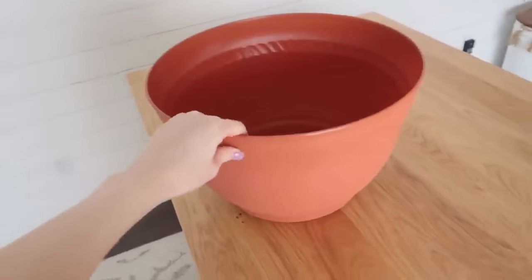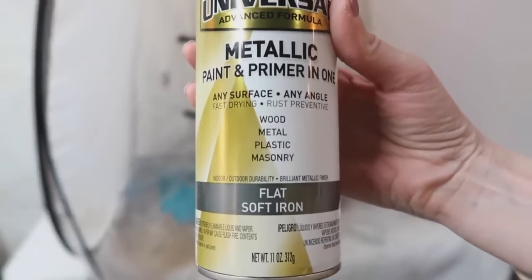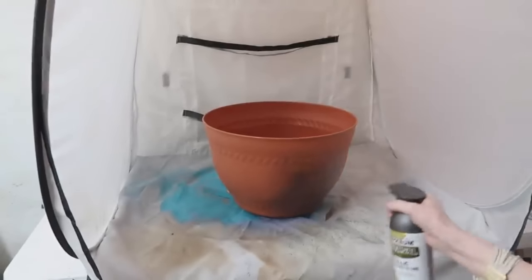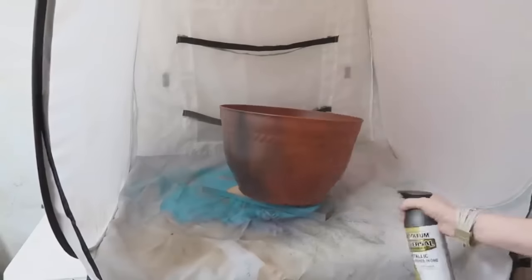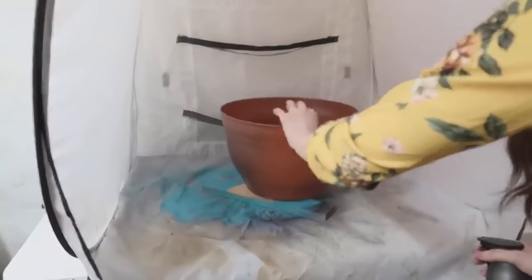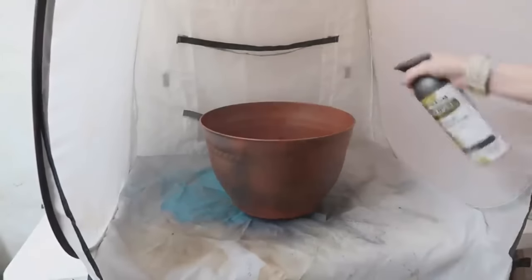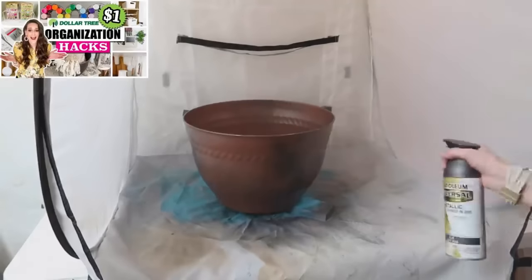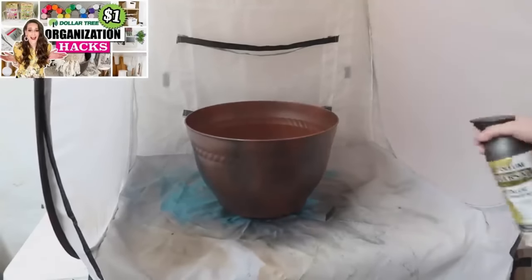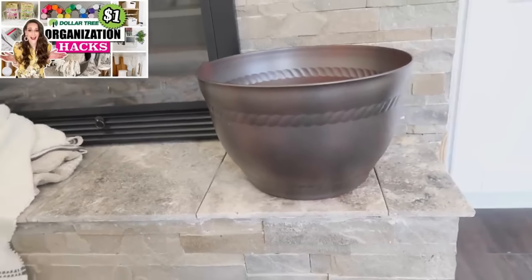Saving the quickest and easiest DIY for last: take a Dollar Tree terracotta planter and oil-rubbed bronze spray paint, give it two or three quick coats to cover the orange color, let it dry, and you can use it as a planter or — as I did — on my fireplace as a little storage place for blankets.